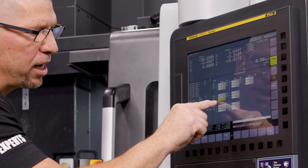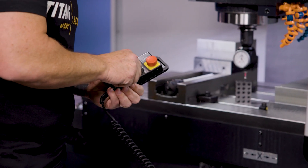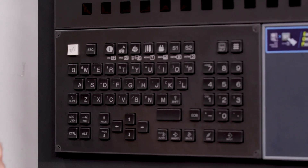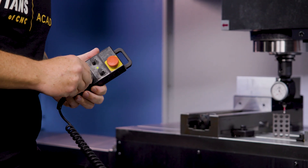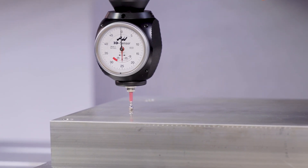Now I have that positive number right here. Now I'm going to duplicate that entire process for G55. I'm going to go back to position, hit Z — I'm at zero. Go back up, and now that is zero off of this top surface.